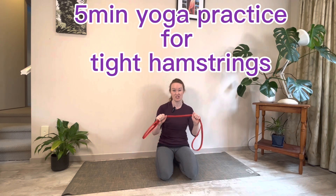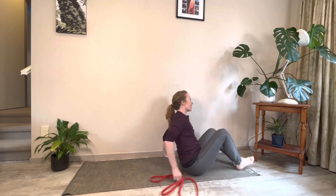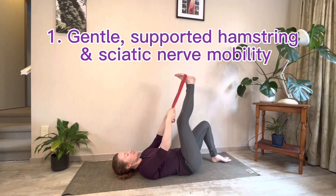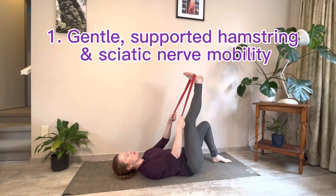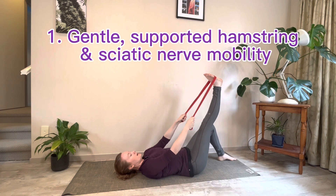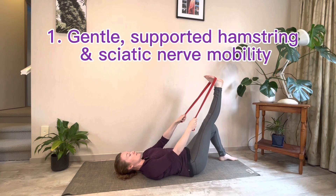Have a lie onto your back, grab your strap, and pop your right foot in the strap. The strap should be able to support the weight of the leg so your muscles aren't working too hard. From here we're going to mobilize the hamstrings with three different little moves.